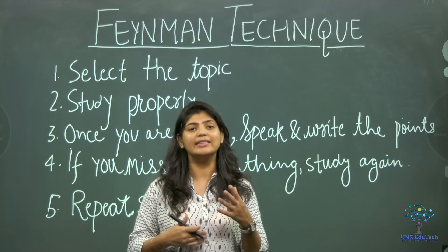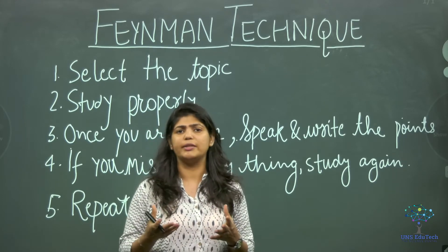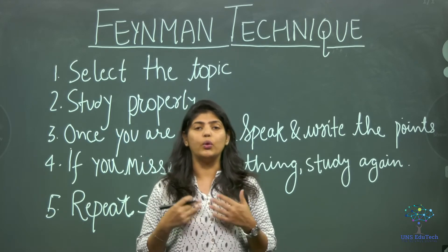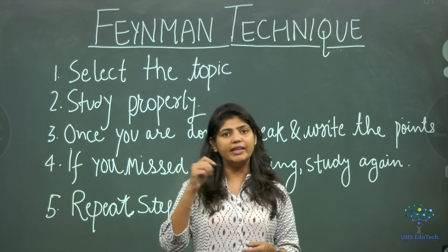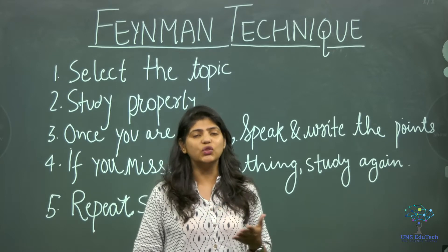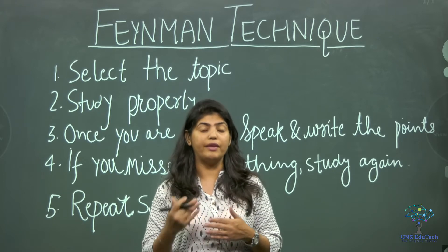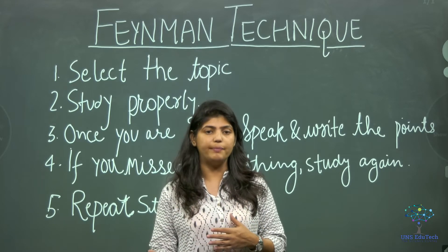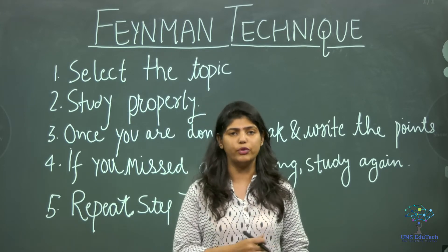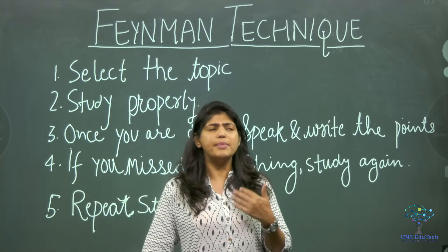The third step is: once you are done understanding, keep your book aside and speak and simultaneously write about the topic. You can make small notes, a PPT, a flowchart, or do like a teacher — speaking and writing at the same time. My favorite method is to teach it to my friends. When we are speaking and writing at the same time, we are actually mastering it and putting it into long-term memory.